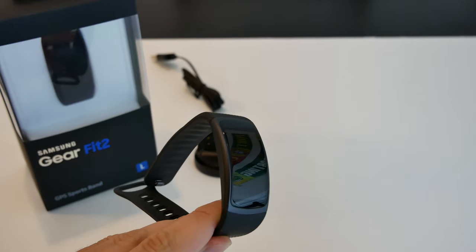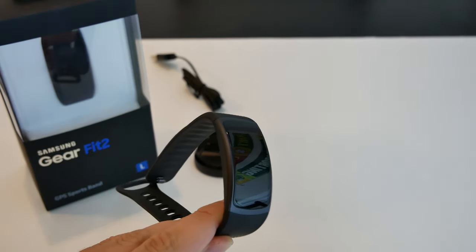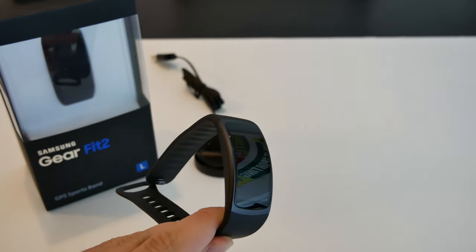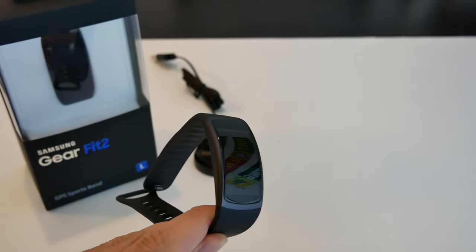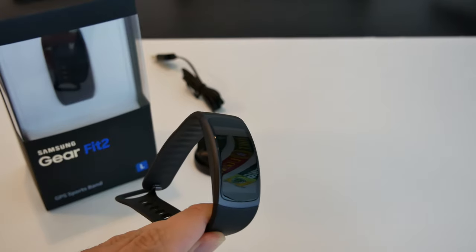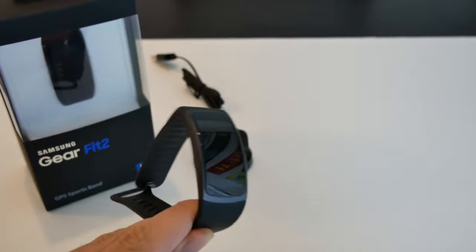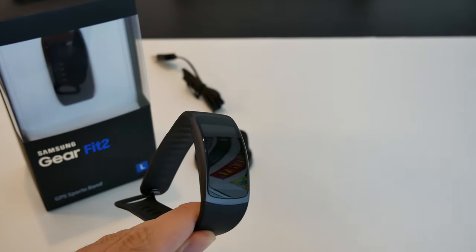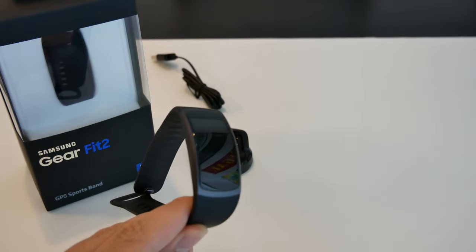What's going on guys, it's Nando back with one more video. Today we have the Samsung Gear Fit 2. This Gear Fit 2 has been out for several months — it was announced at the end of 2016, maybe September or October — and here we are at the beginning of June 2017. I'm making this video because I still feel this fitness tracker is extremely relevant in the fitness market.